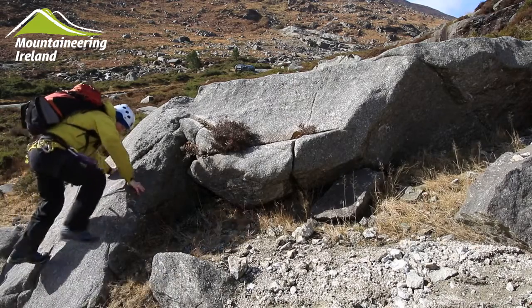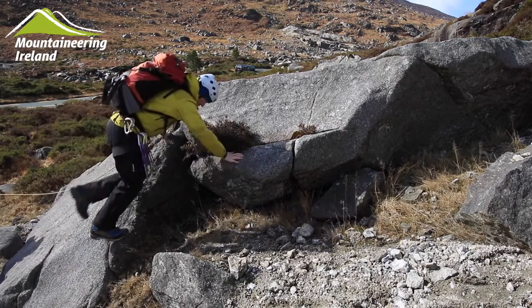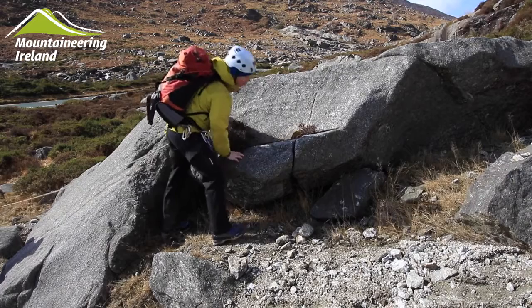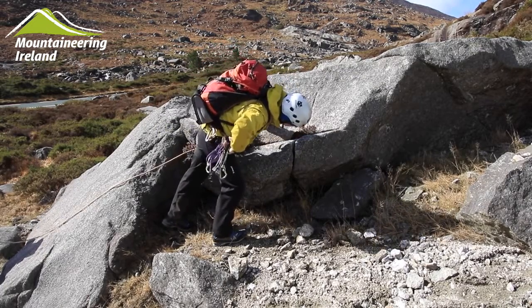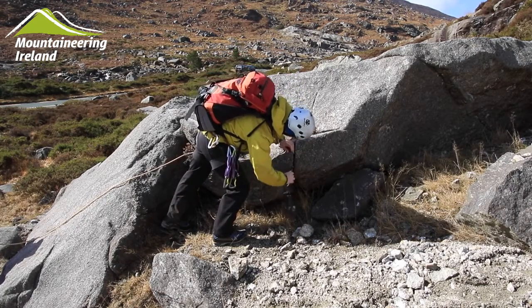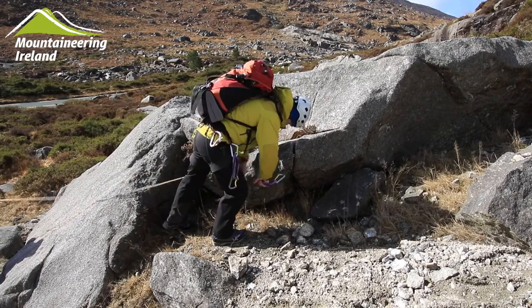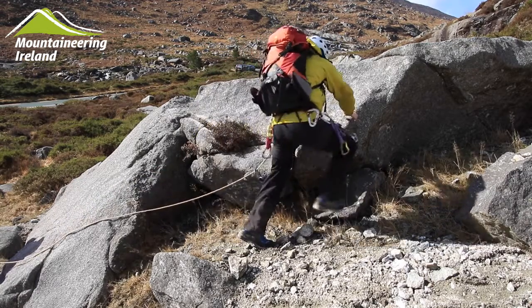The first person can then set off up the scramble, looking for suitable places to put in protection on the way. This could be a sling over a block or a placed piece of gear. The rope can then be clipped into it and the person can lead on.